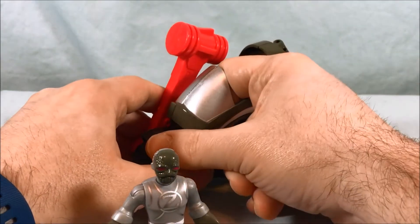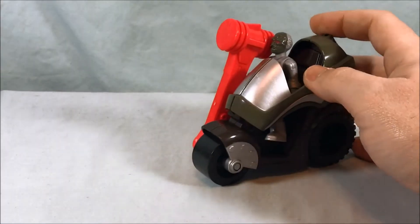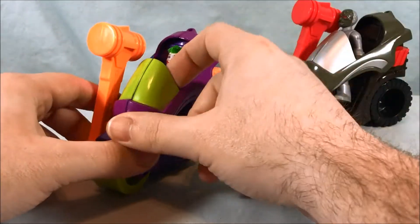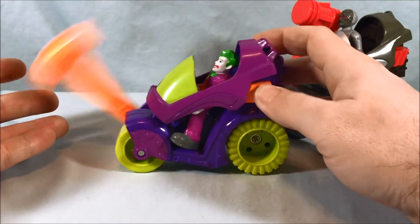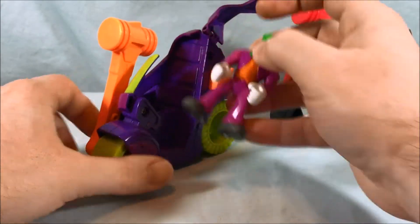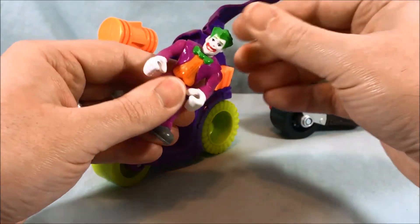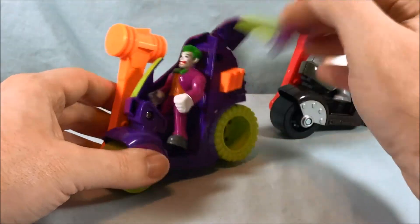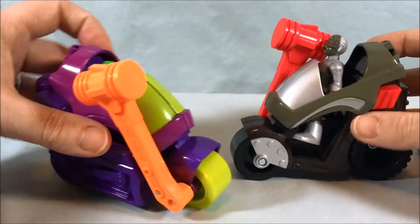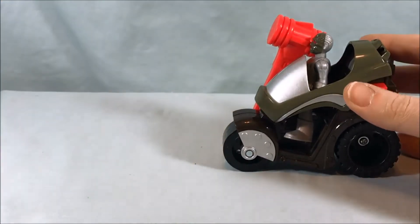The bike connects really tightly — it really plugs in there. Just because I happen to have it handy, here is the Joker version of the same bike — this is what it was originally used for. Same hammer feature, looks like it works a little bit better on the original. It opens up and came with this Joker figure inside — this is the old school Joker; they've since done several revisions. So there you go — it is literally the exact same mold just painted differently. You could do a rock'em sock'em robots kind of thing.